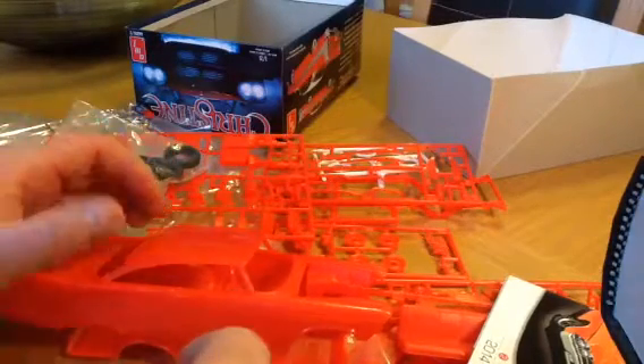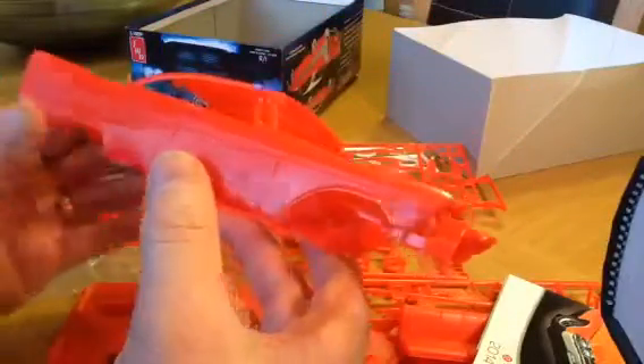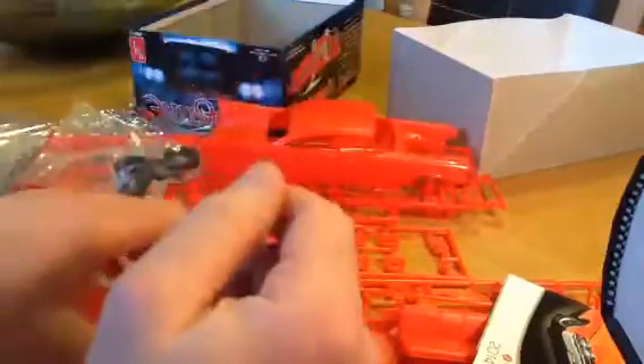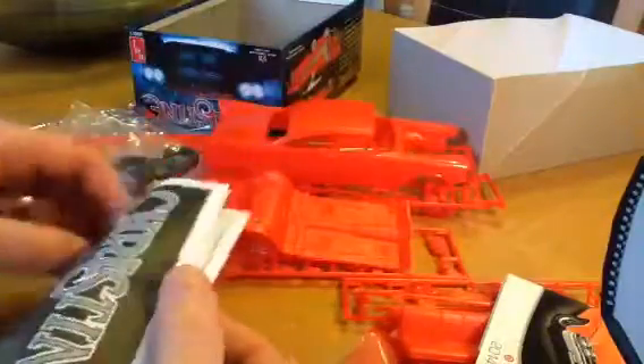This is part two of the AMT Christine review for the 2016 box stock build. We're nearly finished — I just hadn't covered the instructions when my device ran out of memory.